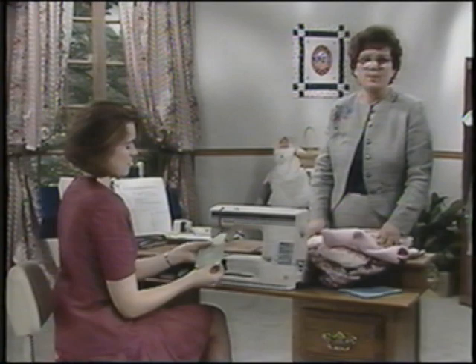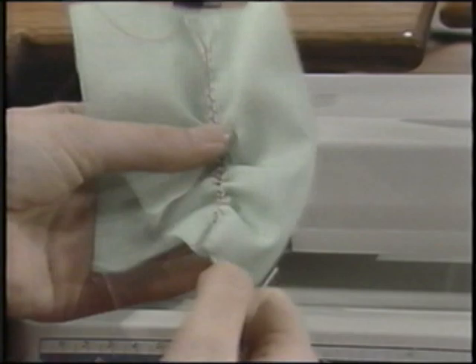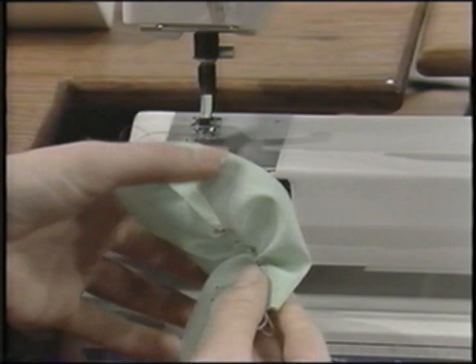Once you remove your fabric from the machine, draw up the elastic thread to the amount of shirring desired — and this will have give to it. Shirring can also be accomplished using pearl cotton instead of elastic thread; the finished shirring then is stable and not stretchy. Cute on children's wear.